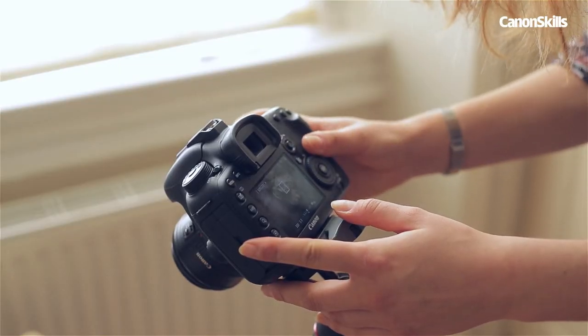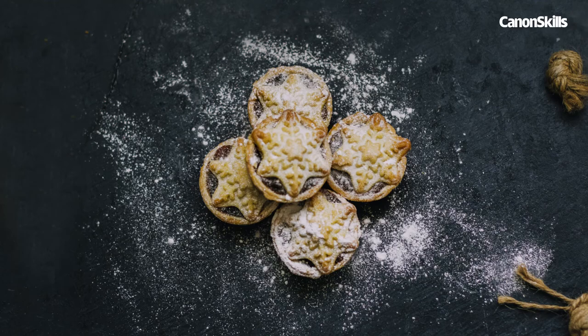Take some test shots, then modify, experiment and shoot. So with our settings dialled in and our food styled up, here's our final shot from the day. Delicious festive goodness.